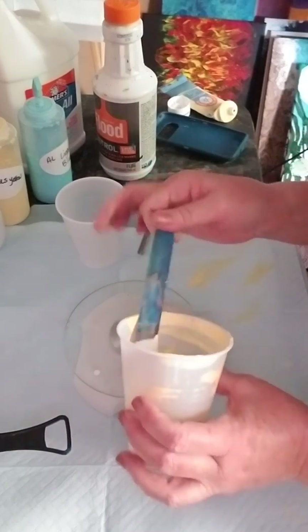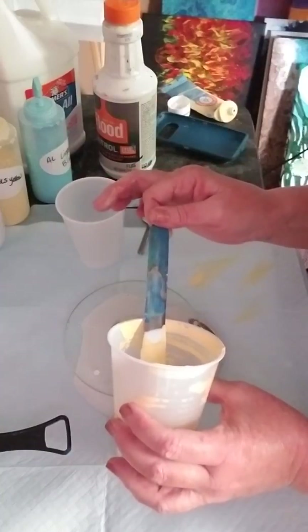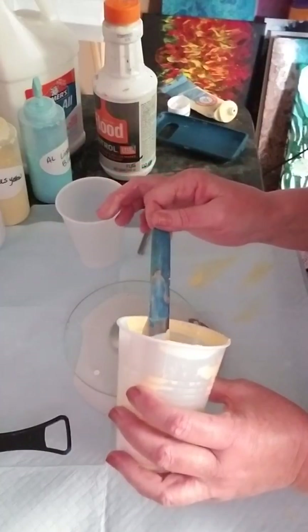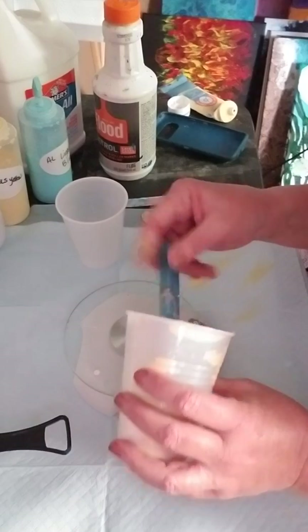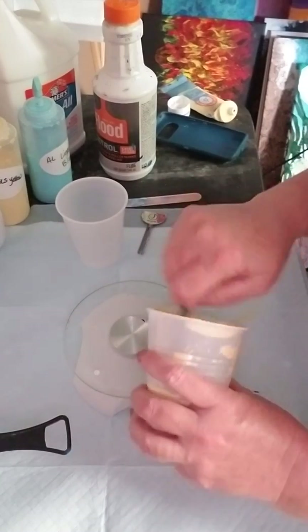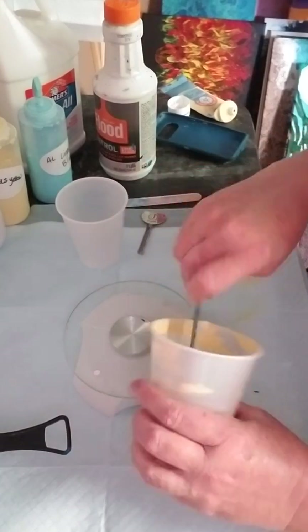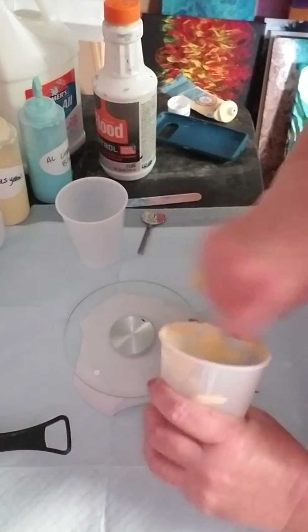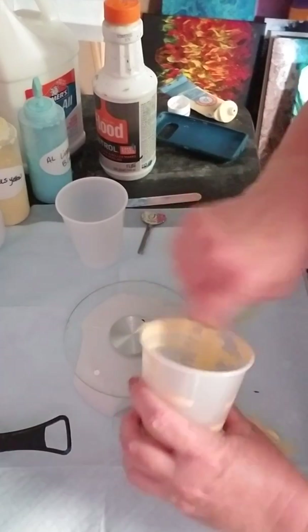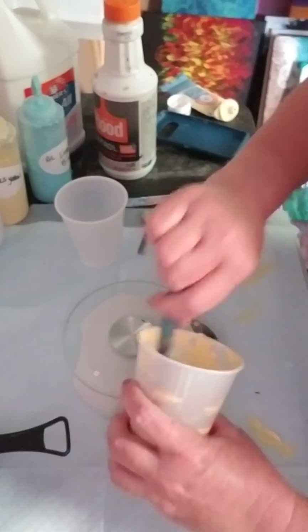You can see my stir sticks — these are sticks I bought at Walmart for 97 cents for the package. I wipe them off when I'm done and reuse them, so as you can see, I reuse these a lot. I think I'm still working on my first package of sticks. It's good to recycle things — it definitely saves you money.